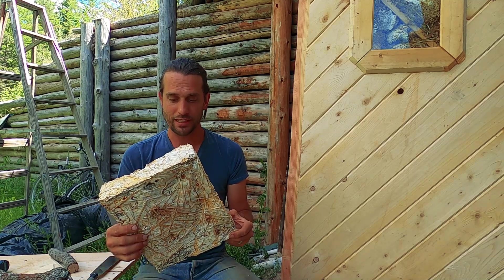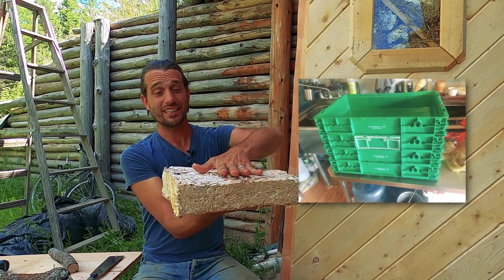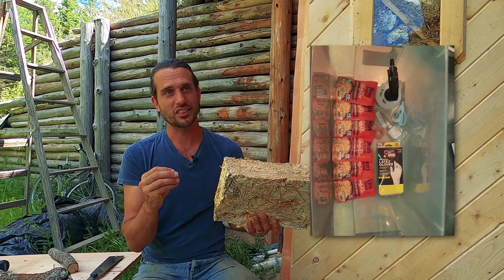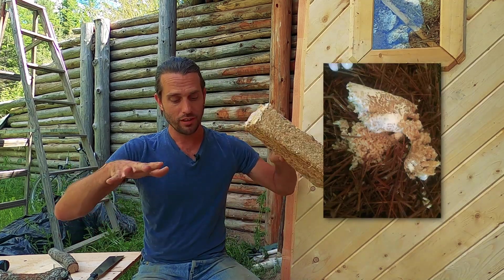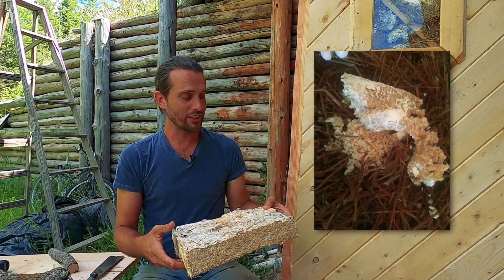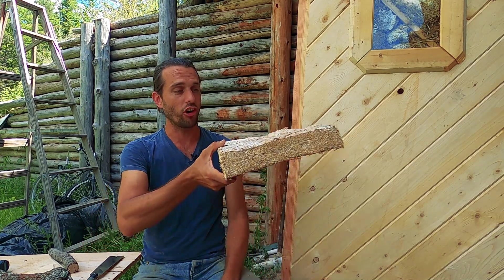I grew it in plastic airline tubs that are 20 inches by 14.5 inches, and one tub is the next tub's lid. I had grain spawn that was already growing the mycelium, mixed it into bulk straw, pressed it into the forms, and stacked them up. Reishi is slow growing, so this grew for about 10 weeks in that form, at which point I popped it out and let it air dry.